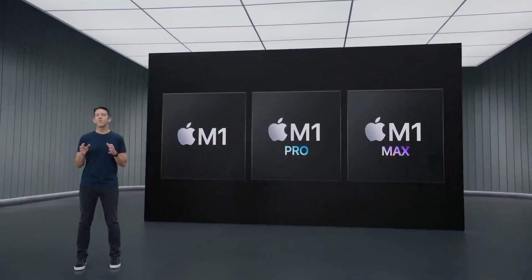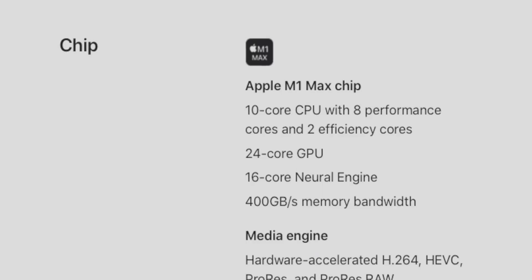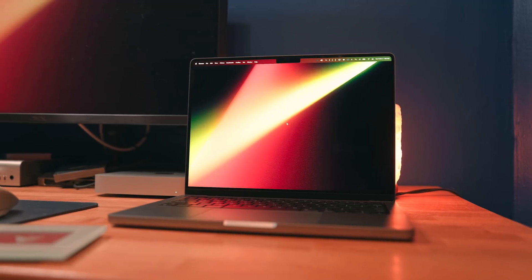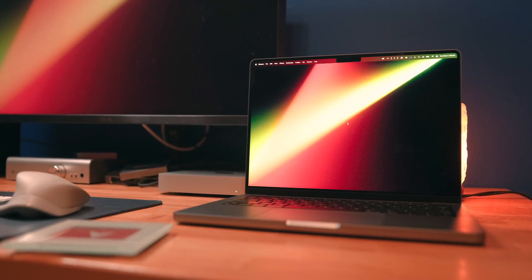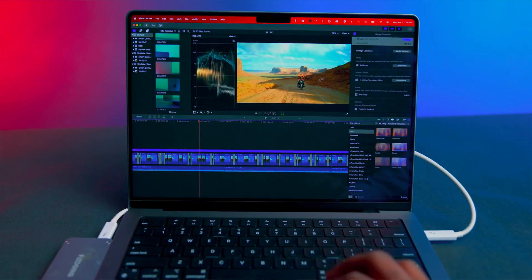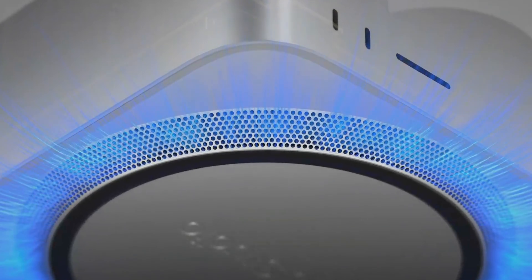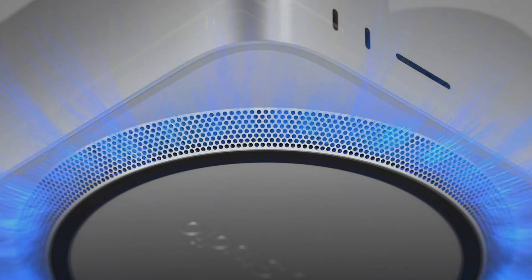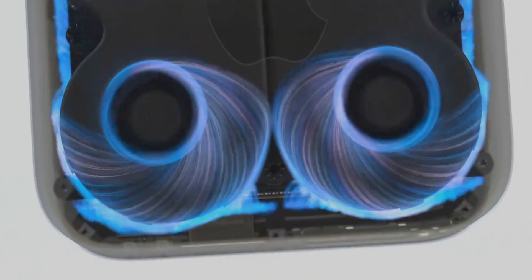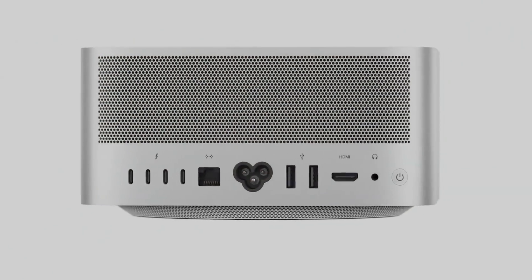Now we get to the most interesting part of this comparison, and that's the chips. The base Mac Studio is rocking the M1 Max chip that debuted in the MacBook Pros last fall — a 10-core CPU alongside a 24-core GPU. The MacBook Pro with M1 Max has identical specs, and outside of the M1 Max performing slightly better in the 16-inch variant, there are no on-paper differences between the two. But the chassis and thermal setup that Mac Studio is using will likely allow it to slightly outperform the MacBook Pro in the most intensive workloads, with less fan spin-up in demanding scenarios.